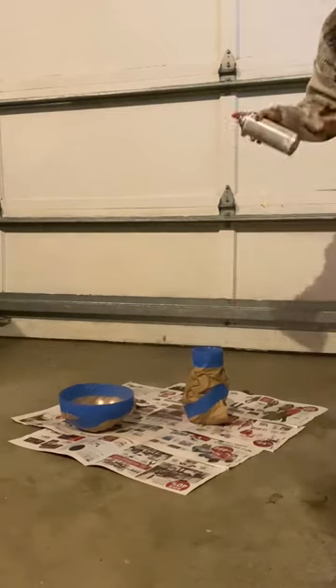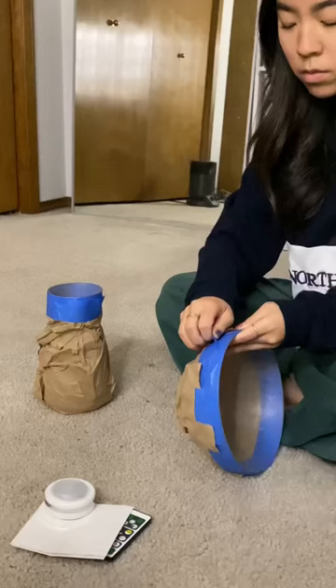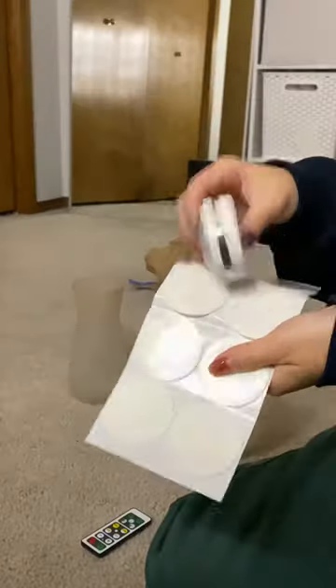Honestly, spraying inside the little vase was really hard. I don't really know how you're supposed to do that, but I left them overnight to dry and then just took all the taping and paper off.